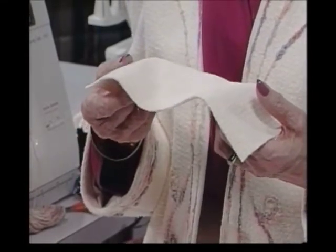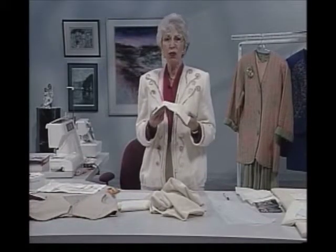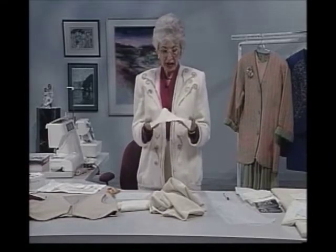Those Austrian boiled wool jackets — that's the look I wanted. Because I hear from so many people down south, they would like to have things like that, but it's too warm to wear wool. So this is boiled wool, southern style. And this is what it looks like after it's finished.